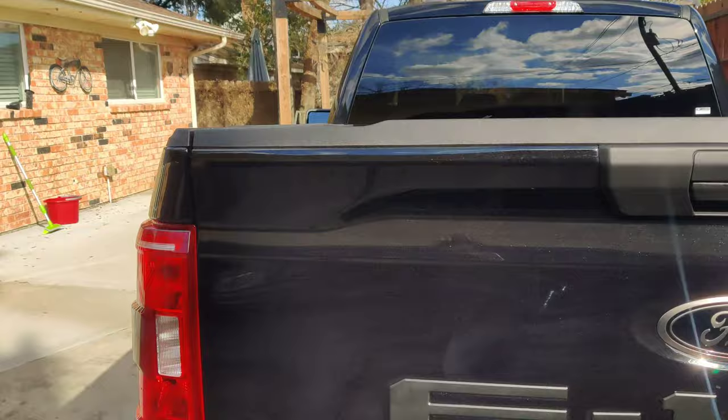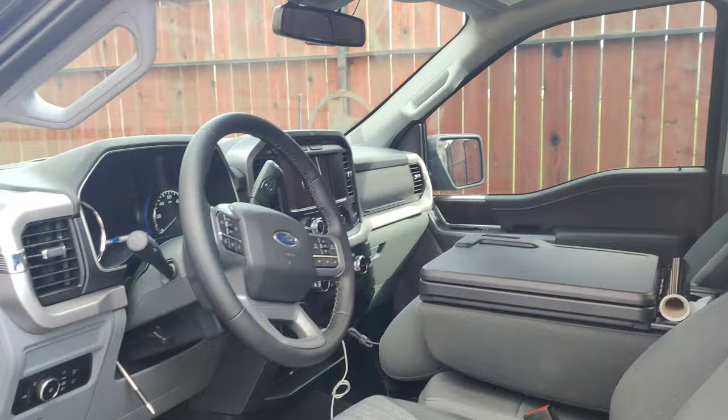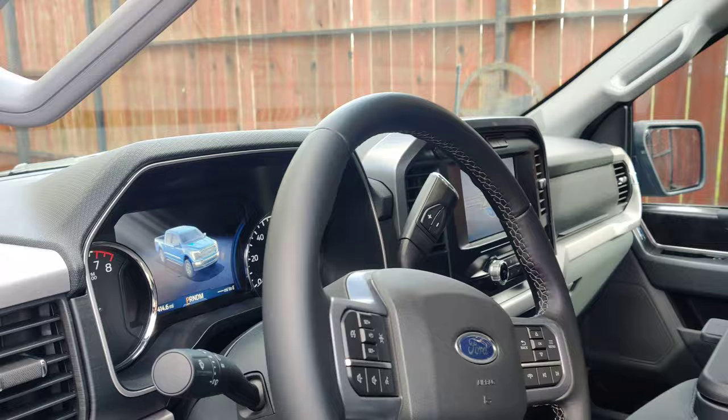I already did everything on the interior — floor mats and protection stuff so it lasts longer, and I put the ceramic tint. This is the XLT so it comes with the big screen in the middle, and as soon as you open the door you'll see the 75 years logo.